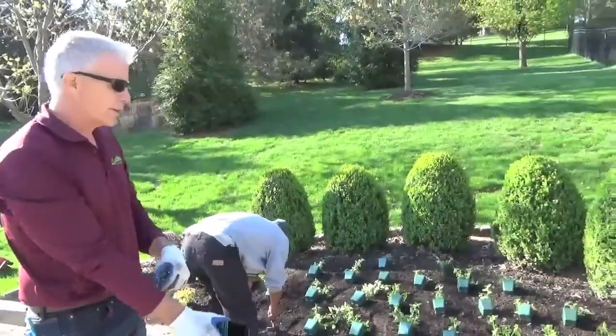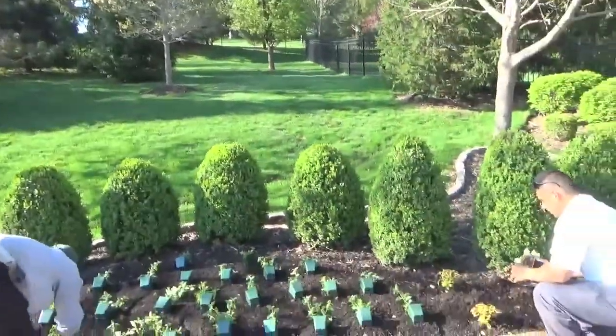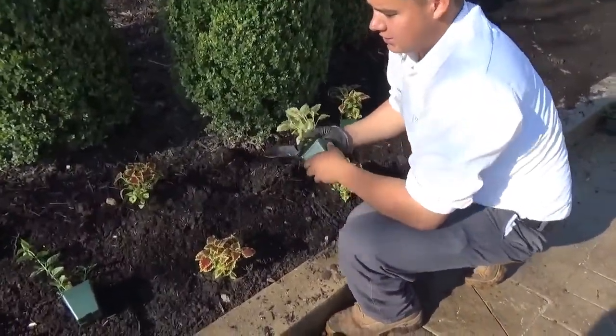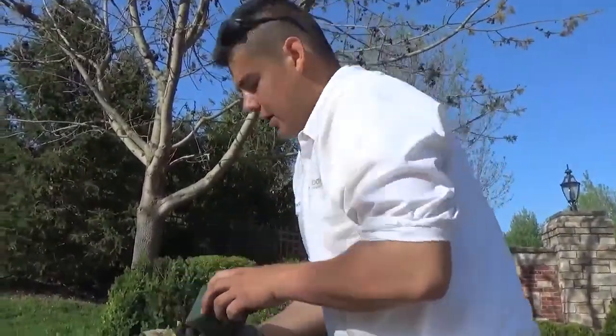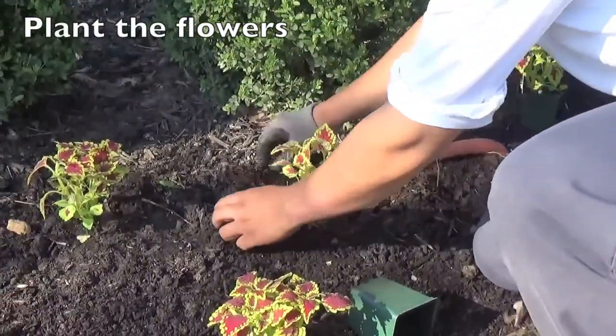When putting the plants in the ground, you want to put them at about the same depth as they were in the pot. Depending on the depth of your tilling, sometimes you can plant them with your hand; other times a trowel makes it easier to scoop the dirt out of the way. Then just lightly firm the soil around the plant after it's in the ground.